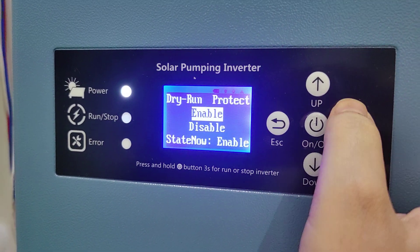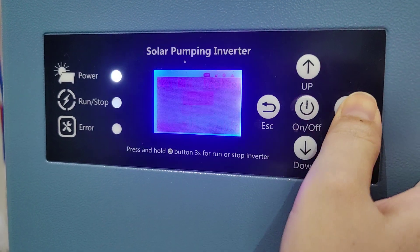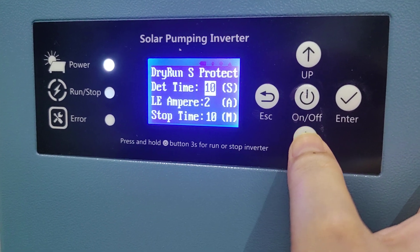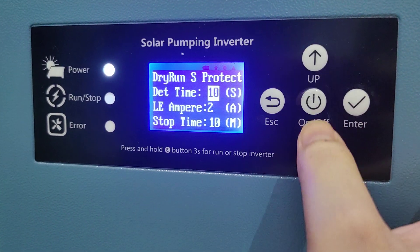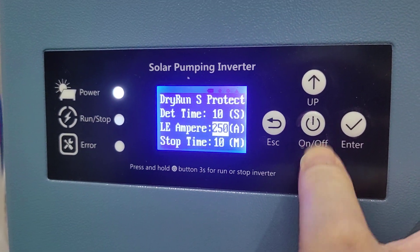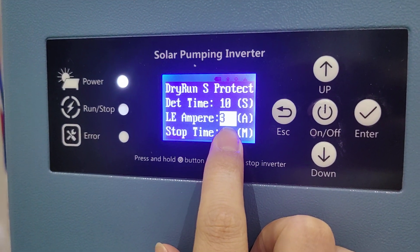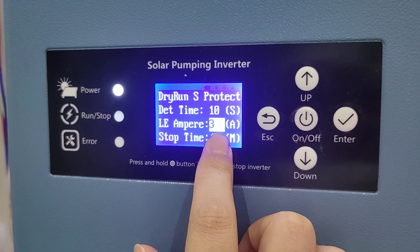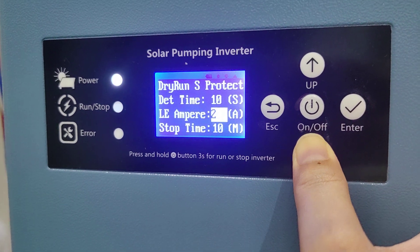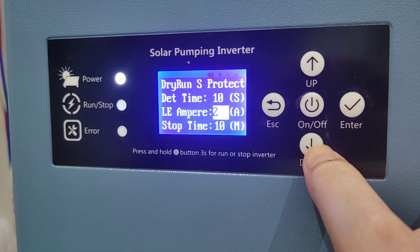Enable is now enabled. Under palm settings, set detect time to 10 seconds and low ampere — low ampere means this can be set to many numbers. This current is half the pump rated current; if the pump rated current is 4A, you can set it to 2A.